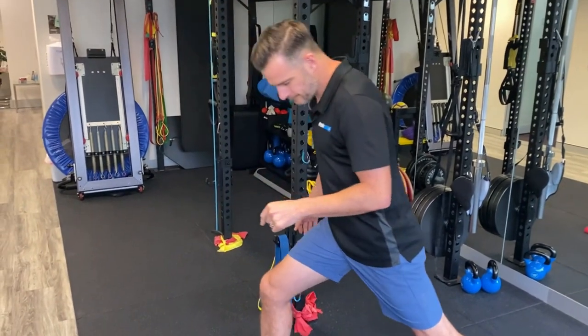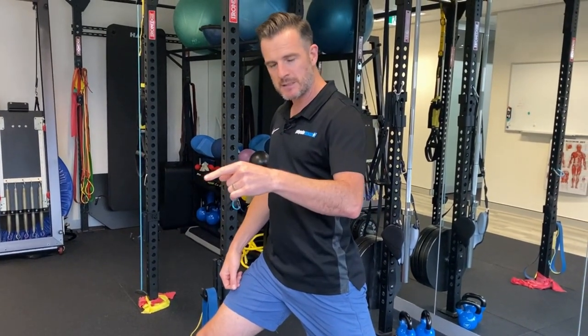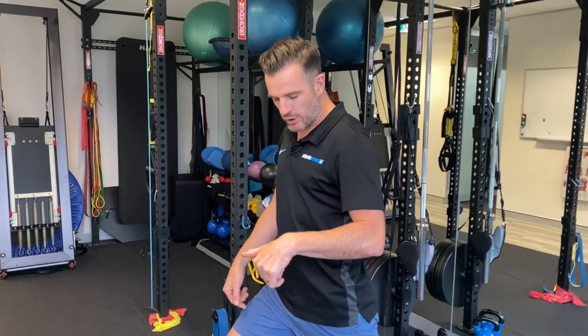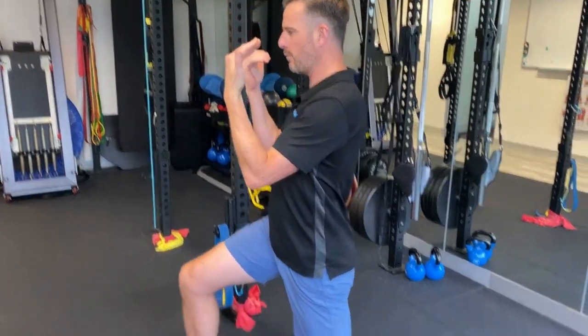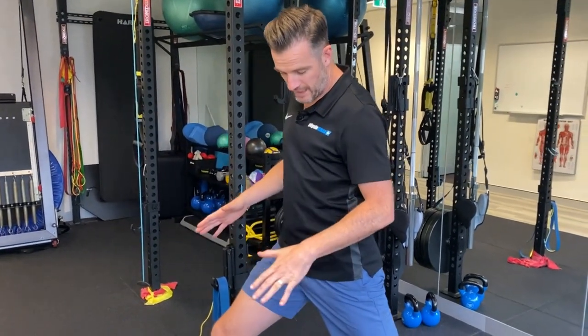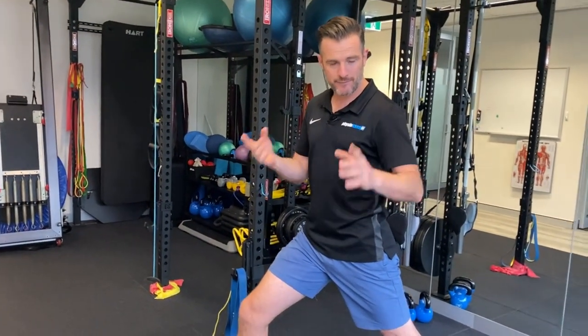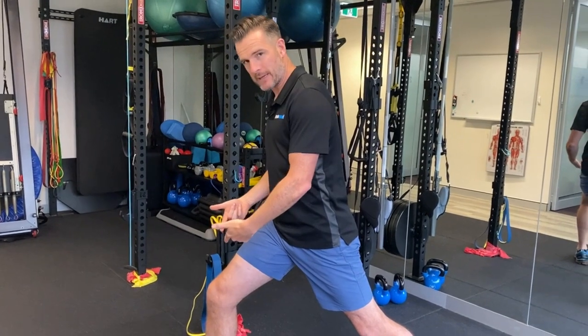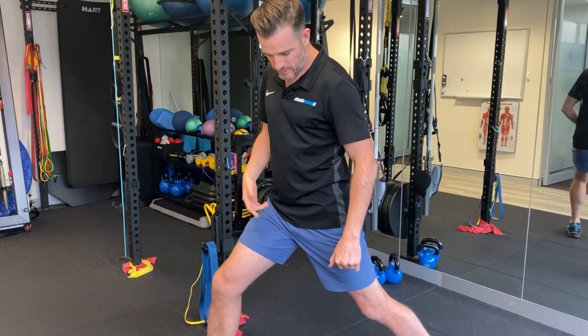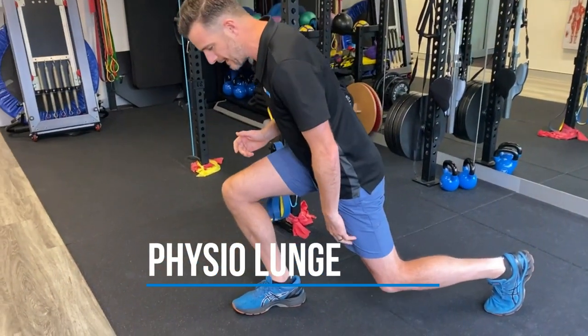Regardless, the classic vertical lunge is going to be a problem for those people. If you're getting patellofemoral pain from lunges, doing an upright vertical lunge is a no-go. What I like people to change is getting their angles different — taking the weight out of the back leg and putting it in the front leg.